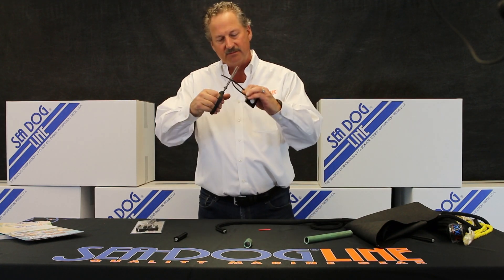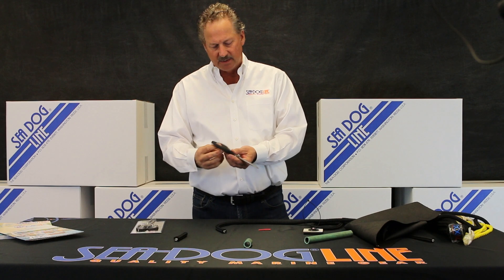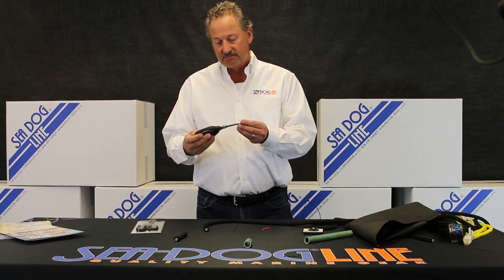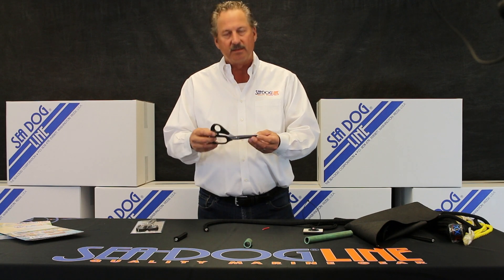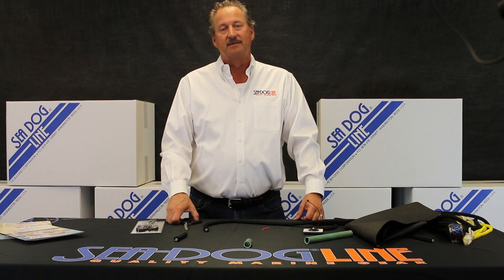And cutting a zip tie holding a bundle of wire — again, cut super easily. This allows you to cut fiberglass, aramid fiber, which is just as hard to cut as stainless steel. Something that's a must-have in your tool bag, and it's available from us. If you ever need to see any of our other products, you can look it up on SeaDog.com. Thank you.